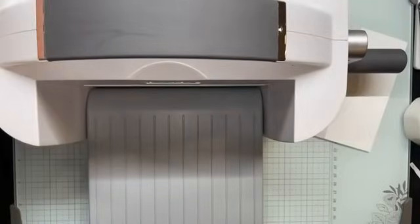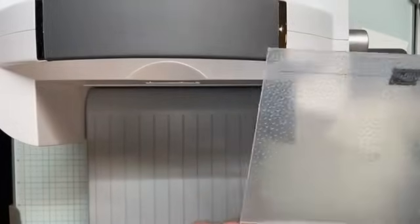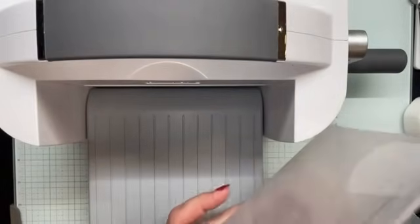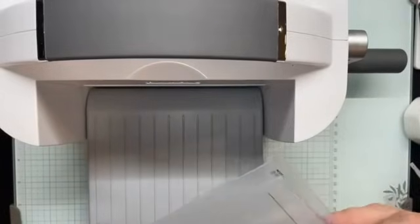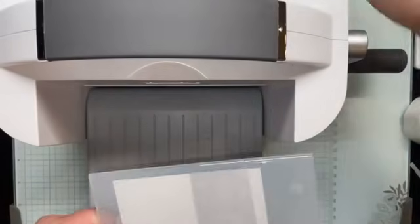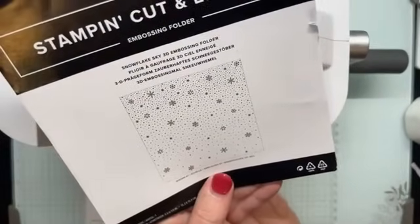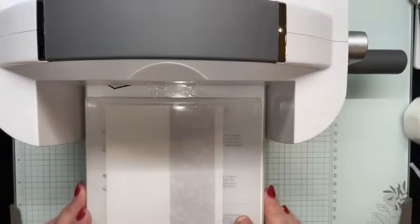Remember when using embossing folders: always put the embossing folder through with the fold side first. That's what it's going to look like — snow is heavier at the top of my layers and kind of thins out at the bottom. I'm going with the picture shown on the cover that comes with the embossing folder.